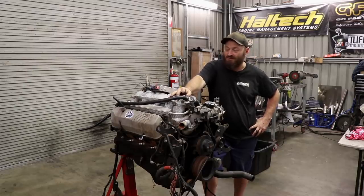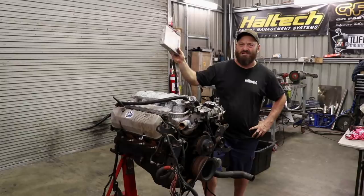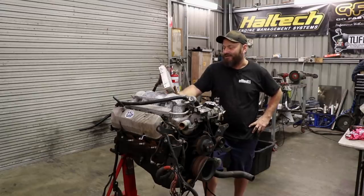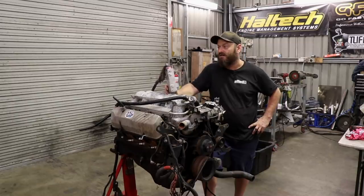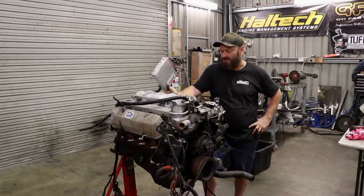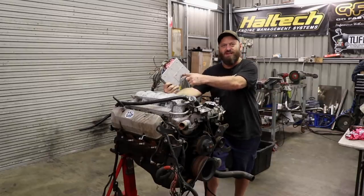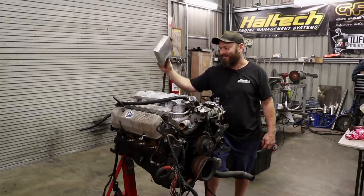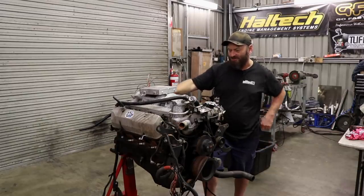The GM ECU shares a lot of stuff with any of the other GM stuff you might see in the States - all the actuation and how they control everything. It had a 4L60E transmission behind it, which we may end up using anyway. This ECU will go in the bin though because we'll use a proper ECU on it. You can't flash tune these things or actually pull the chip out of them - it's just the worst thing in the world. The wiring loom's not looking great, so we'll probably just toss that as well and start again.